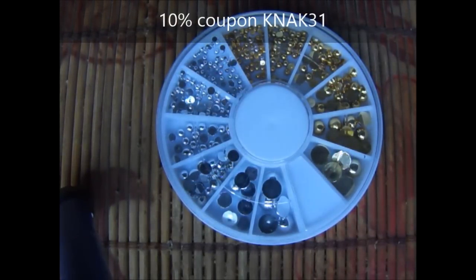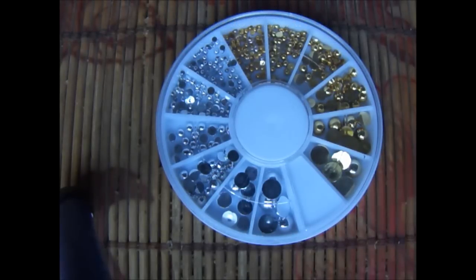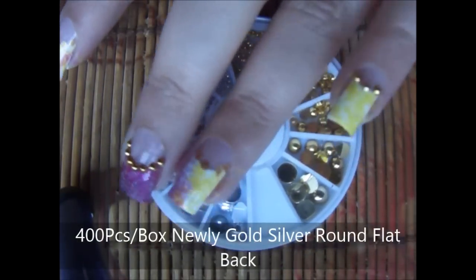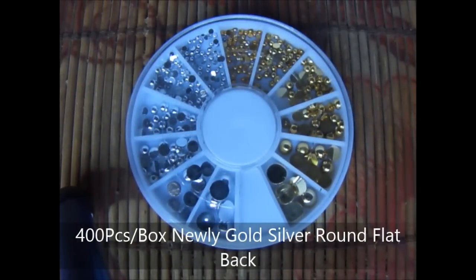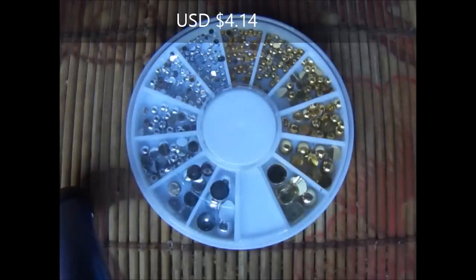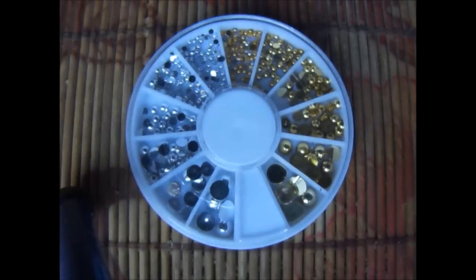Coming to the product review — the shipping is free worldwide for bornprettystore.com and you can use my coupon code KNAK31 to get a 10% discount on your shopping on this website. I waited a very long time to do this design, to be very honest, and when I saw this wheel I really had to have it. It has around 400 pieces of silver and gold in different sizes, the quality is very nice, and it costs around US $4.14 without discount. I really like it because it is very popped out and not flat.